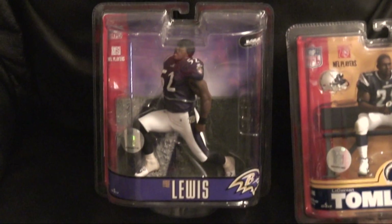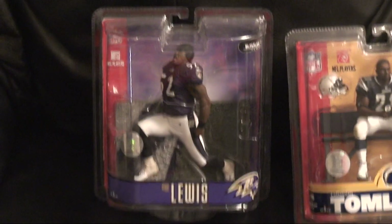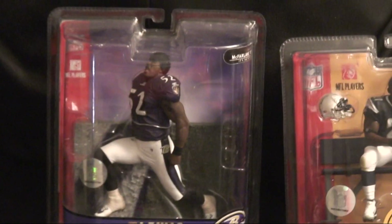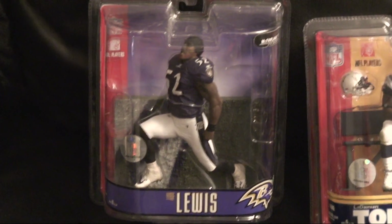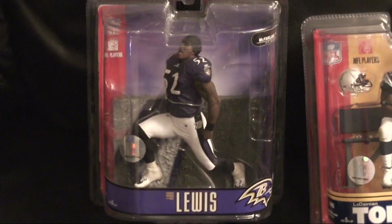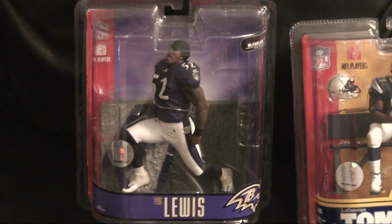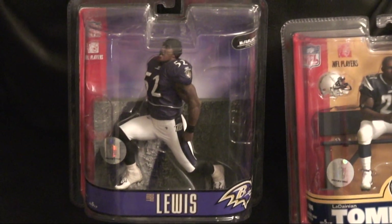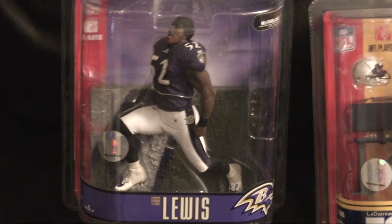Hey, what up everybody, this is McCree A coming at you with another quick video showing you some latest McFarlane figures I received in the mail. First I want to start off with this Ray Lewis variant figure. I wanted this one because it's a different pose — this is his introduction when he comes out on the field. I just wanted something that stands out from the same old stuff you see in polls. Ray Lewis is one of my favorite defensive players of all time, so I was happy to purchase this. It only cost me $20 and he's a future Hall of Famer, so I thought it was a good deal.